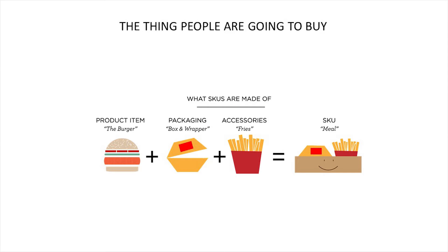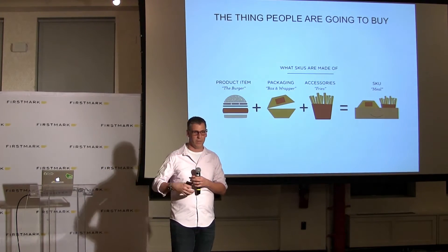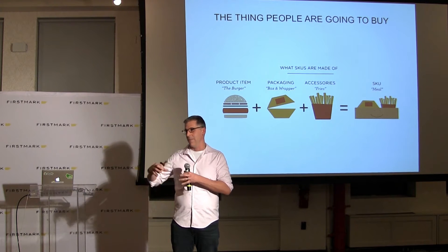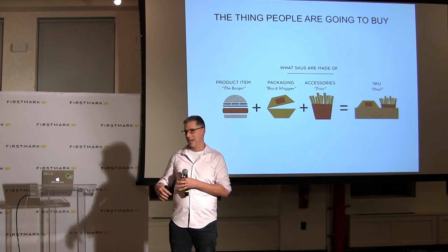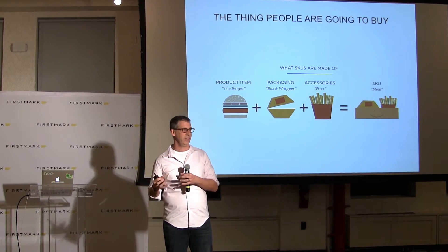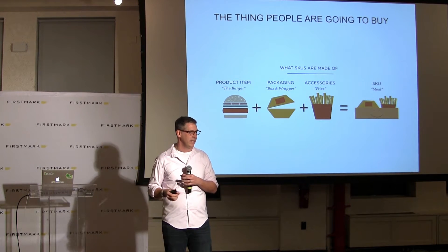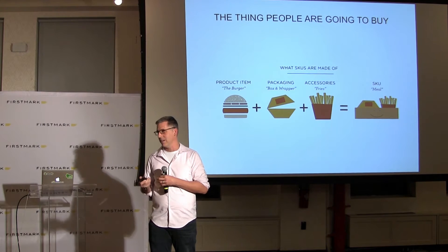When you buy a burger, they don't just hand you a greasy burger across the counter — you have to have it packaged. This is one of the things we find a lot of customers forget, because packaging has a lead time and it costs money. So make sure you capture that in your bill of materials. You also may want to build up the concept of a SKU. Using Roomba as an example, you could imagine having a robot, a virtual wall, a charger, and packaging for one channel like Costco, and then different packaging for Sam's Club with two virtual walls and three robots.